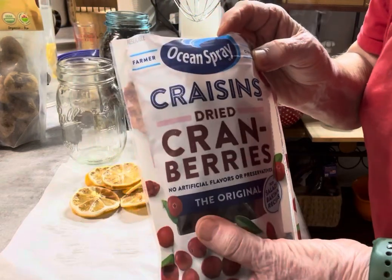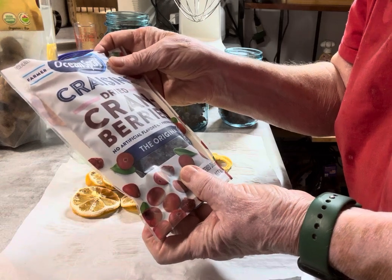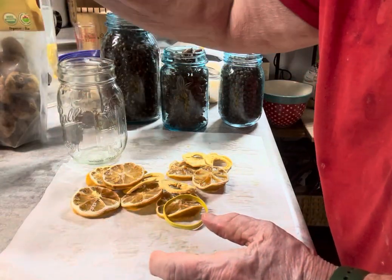I'm using Ocean Spray Cran-Raisins — craisins — they're dried cranberries. They call them craisins, but they're not raisins, they're cranberries.